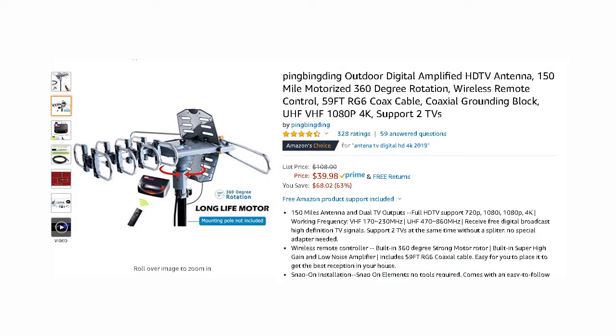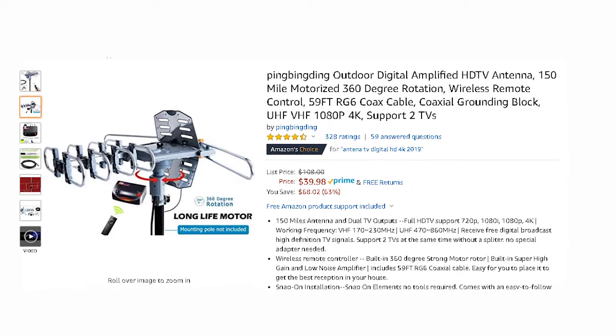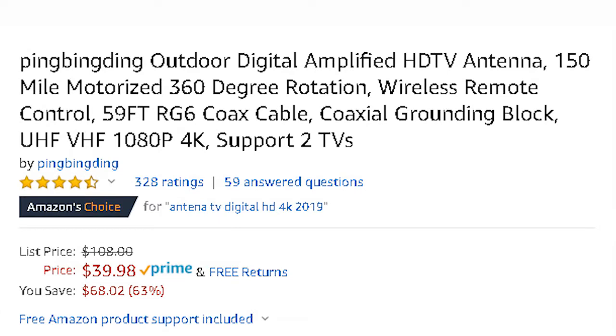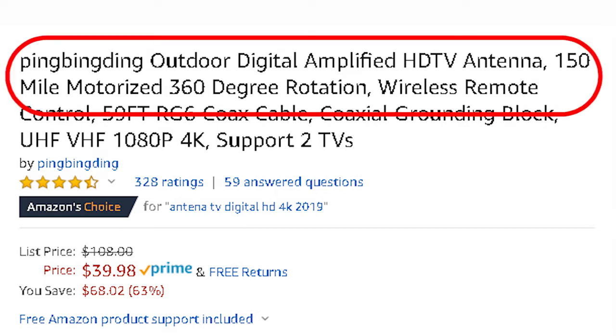Any antenna that claims a range of over 100 miles should be avoided. It is not possible for an antenna used in normal circumstances to receive a signal from a broadcast tower located much more than 70 miles away. We did a video on the 150 mile range antenna scam and there is a link to this video in the description. People buy these antennas with the expectations of receiving channels from a long distance away and end up disappointed when it doesn't happen.